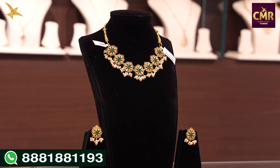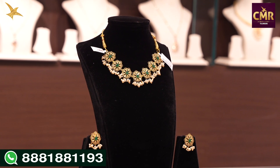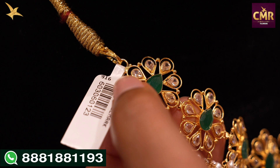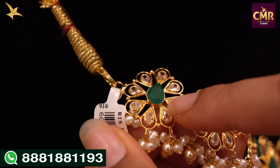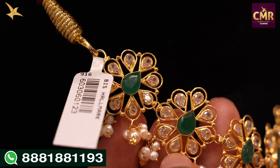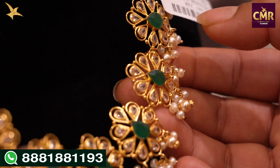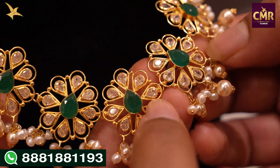First, we have a floral design. We have a little white color stones and a beautiful green color stones in this video. We also have cute earrings. We have a complete floral design with a little leaf shape and green color stones. We have a flower design — individual flower designs throughout the piece.